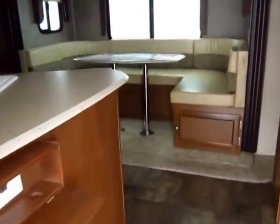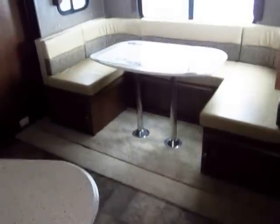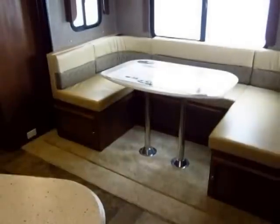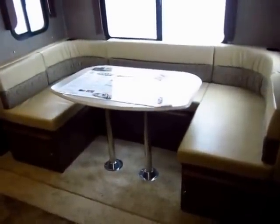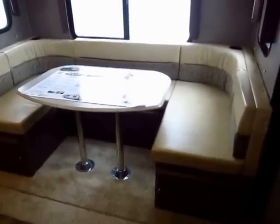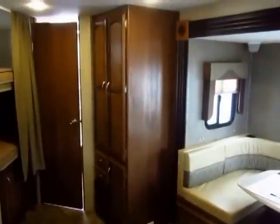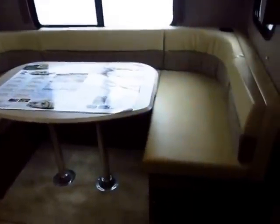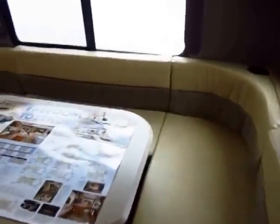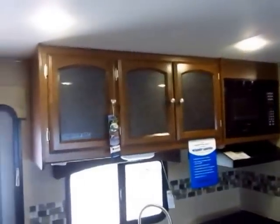The dry weight on this trailer, as equipped with these options, is 5,308 pounds — so not too terribly heavy. Inside, the color schemes you see in this video may differ slightly from the actual unit we have in stock. I record these videos for educational purposes and to explain the advantages of this model in general, so always compare the options list on the trailer you're looking to take home with the equipment we have listed, because we do document every option put into these.